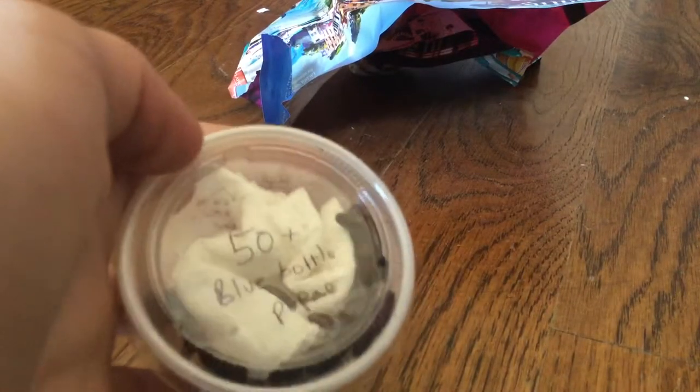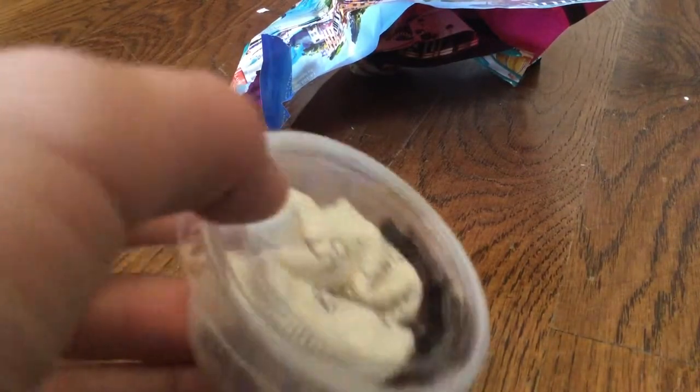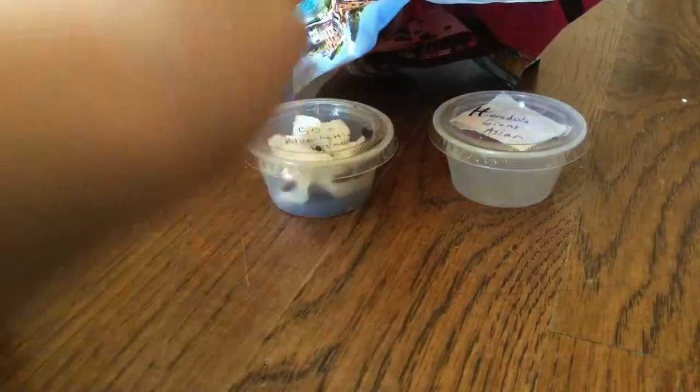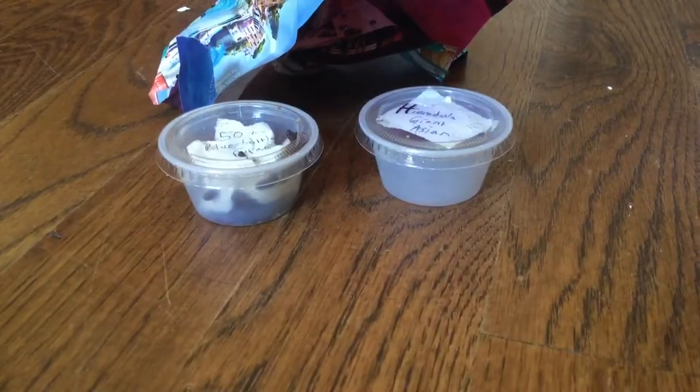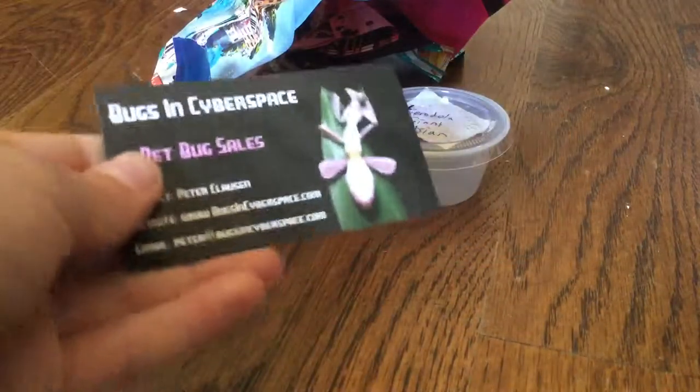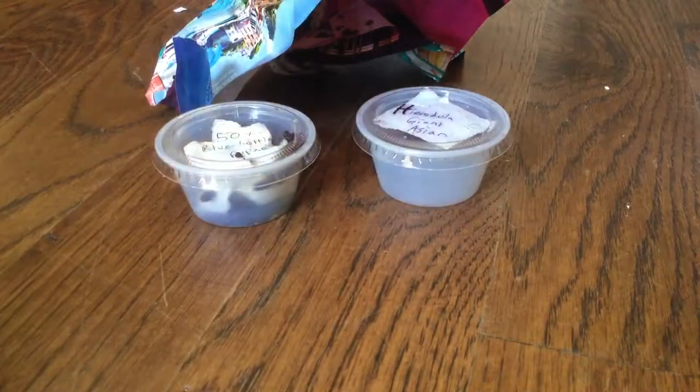This is the next order that I ordered. I didn't expect it to be this big compared to the mantis. I ordered 50 bottle fly pupae that we're going to hatch in a few days. That is pretty much it. I would definitely recommend ordering from Bugs in Cyberspace. See you later.